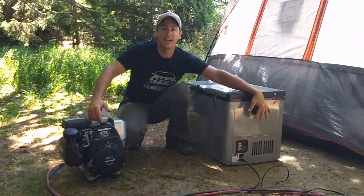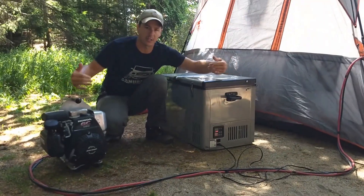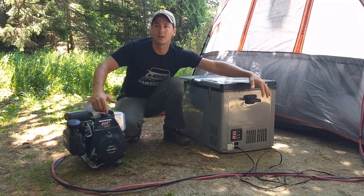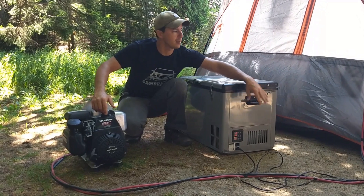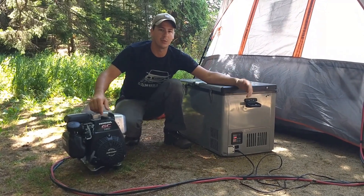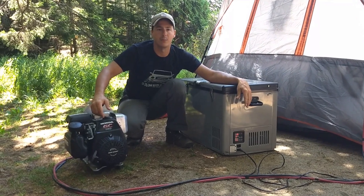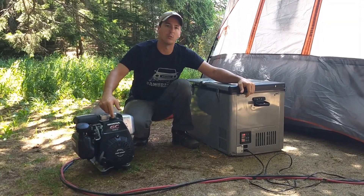The front portion of the fridge has AC and DC input, so I can load it up at home, plug it in, bring the temperature down to where I want it, and then pop it in the truck using a cigarette lighter to keep it powered en route. Once I arrive on site I plug it into my power bank and I'm good to go. During the day the solar keeps things going even as the battery slightly discharges.